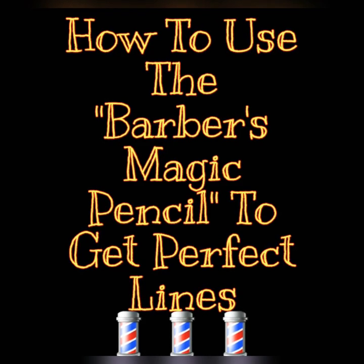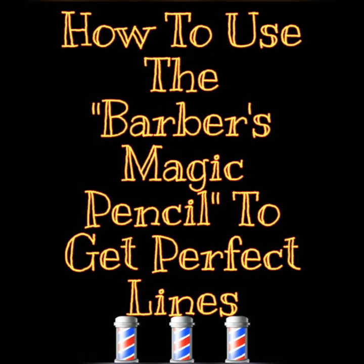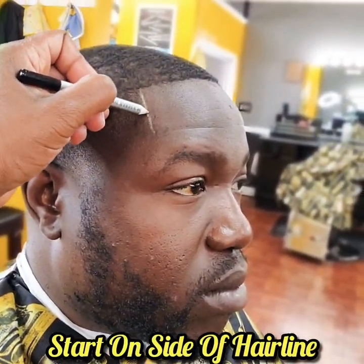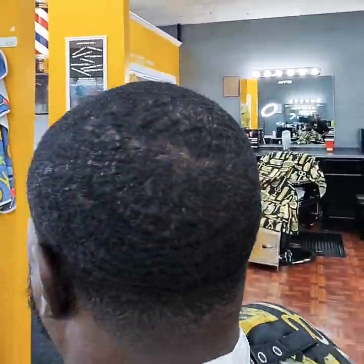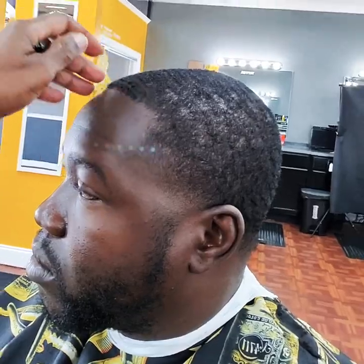What's up everybody, this tutorial will show you how to get the perfect lines every time. First, you want to start your perimeter on the side of the hairline, lining it up with the corner of the eye. Next, draw your second perimeter from the middle of the forehead until it connects to your first line. Do the same technique on the opposite side.